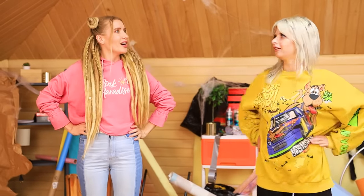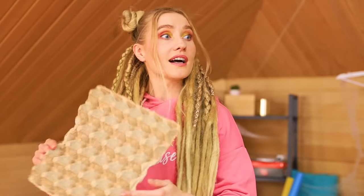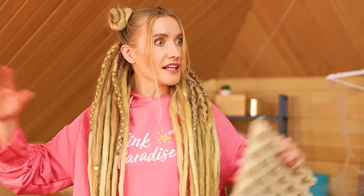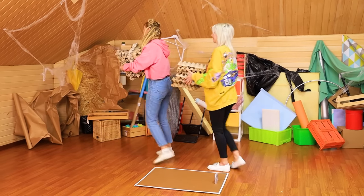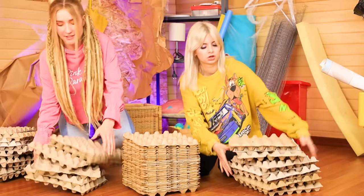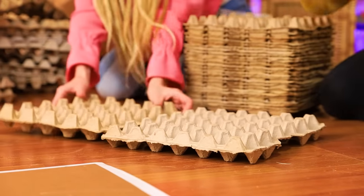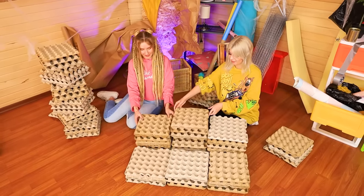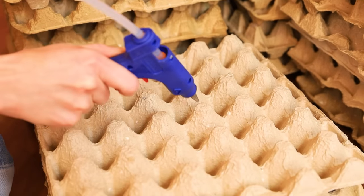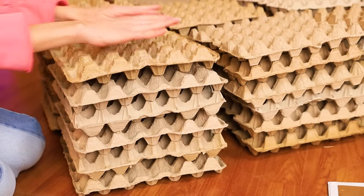It's gotten a lot roomier, but there's so much junk! Hmm... egg cartons? Why don't we make a couch out of them? What a great idea! Let's do it! Put it here, the more the better! Put the three trays together into a block and assemble the couch frame. A hot glue gun will stick the blocks together. There you go — it's holding great!